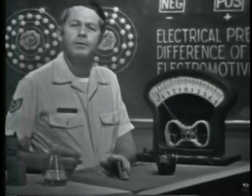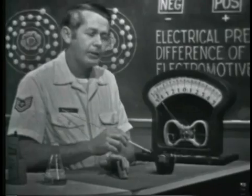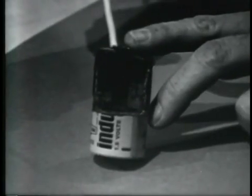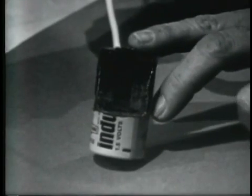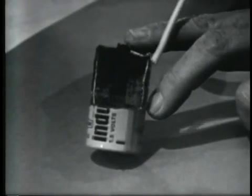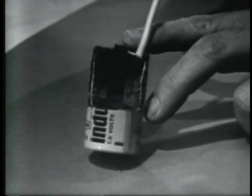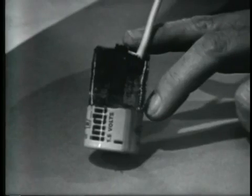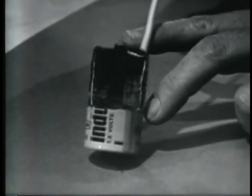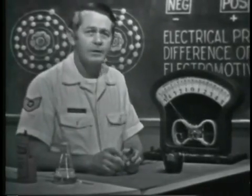A flashlight battery is an example of producing a voltage by chemical means. By taking a look at a cutaway view, we can see essentially the same elements as the battery I just built. The center post is a carbon rod — it develops the positive charge. The battery case is zinc — it develops the negative charge. The electrolyte is basically salammoniac powder, packed between the carbon and the zinc. This type of battery develops an EMF or voltage of about 1.6 volts.